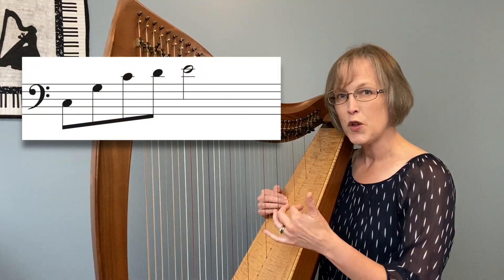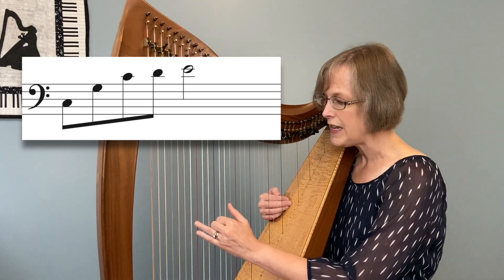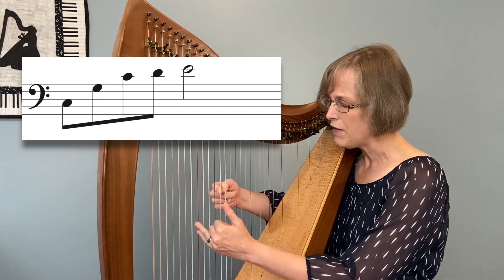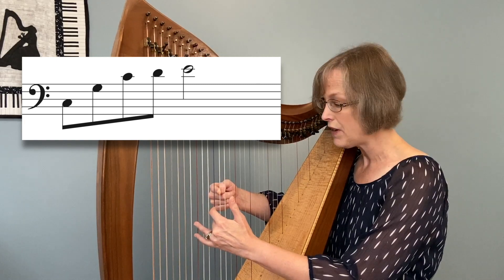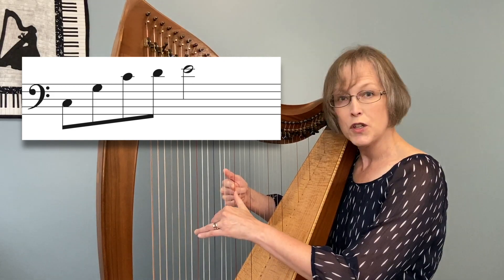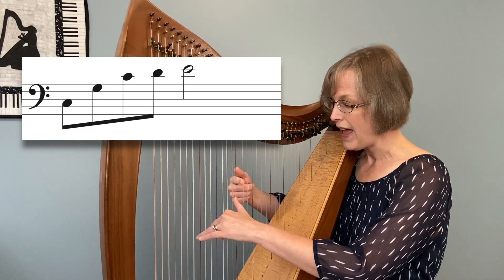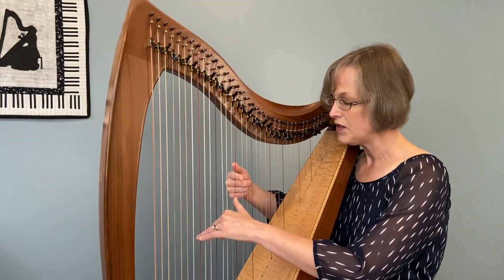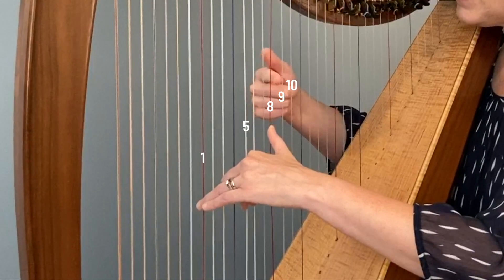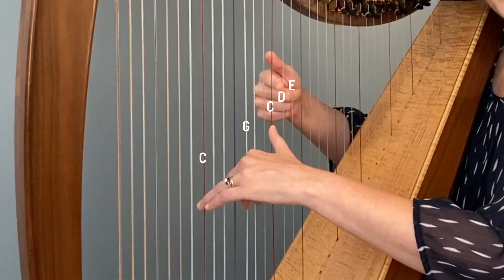If this is new for you, I'll show you where those numbers are coming from and which strings you'll be using. Starting on C, we call that our 1, then counting up: 1-2-3-4-5 takes us to G — left hand finger 2 will be on your G. Add 6-7-8, so your thumb will go to C, which is your 8. Then we'll also add 9 and 10, which is D and E. So the sequence is 1-5-8-9-10, or in this case C-G-C-D-E.